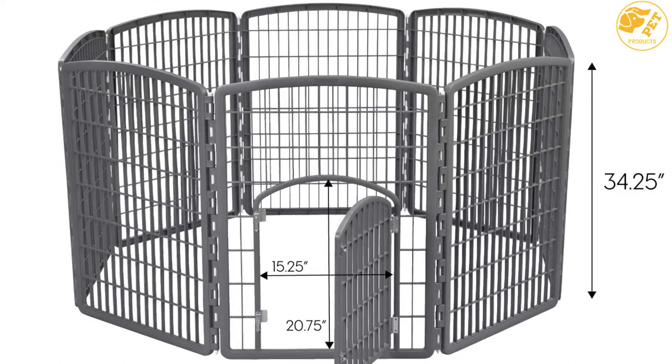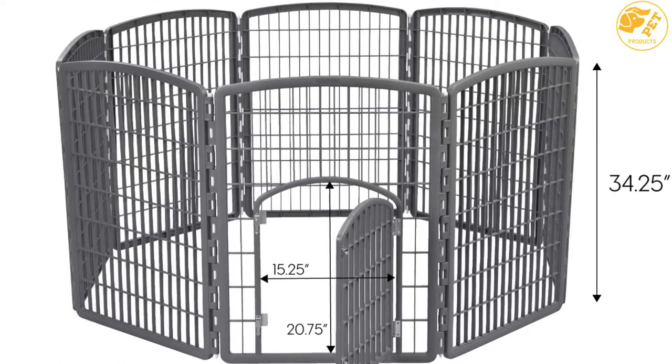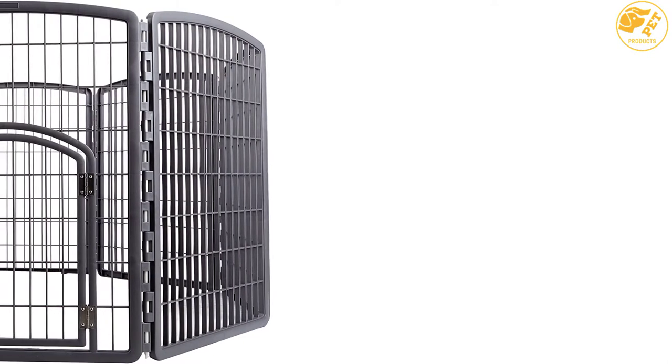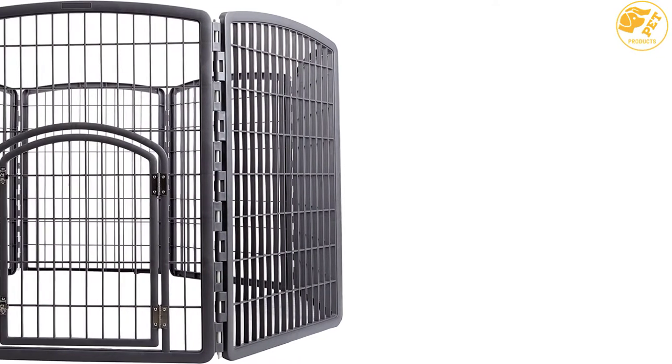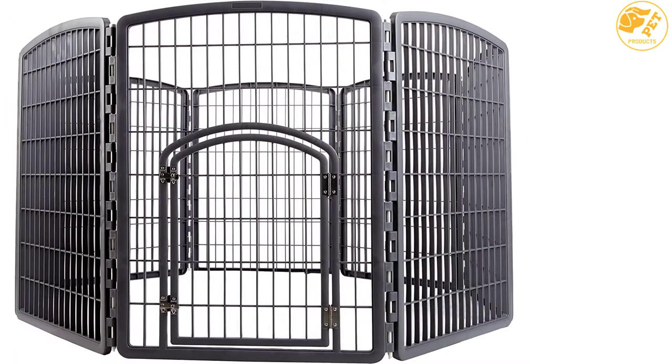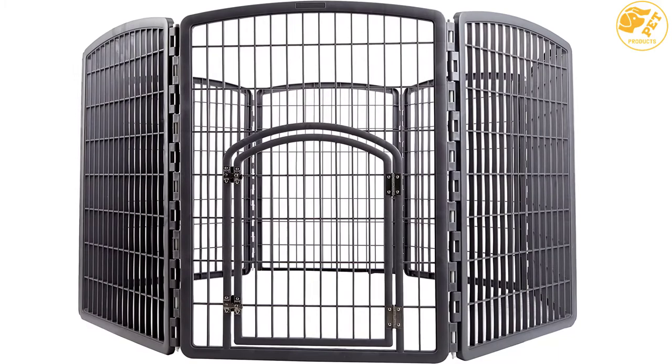Furthermore, there is a hinged access door that features double steel latches to ensure easy access. You can position the playpen in different shapes to fit your space, and it includes non-skid rubber feet designed to protect flooring, making it suitable for indoor use.